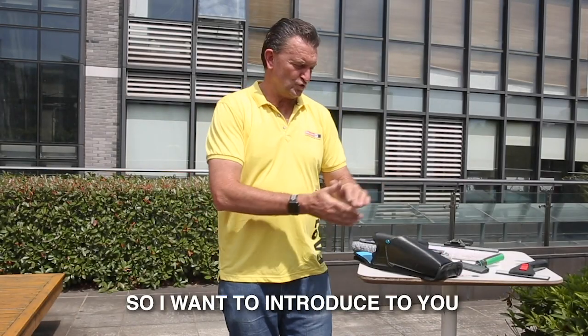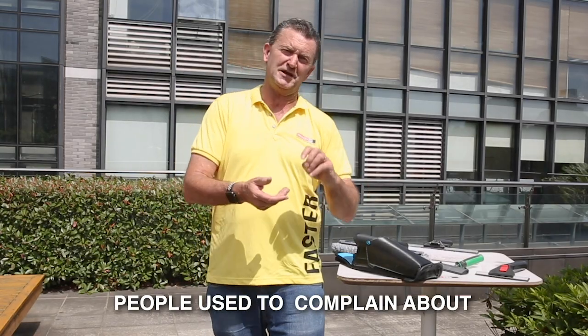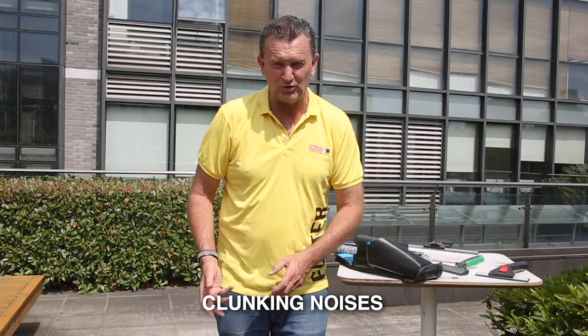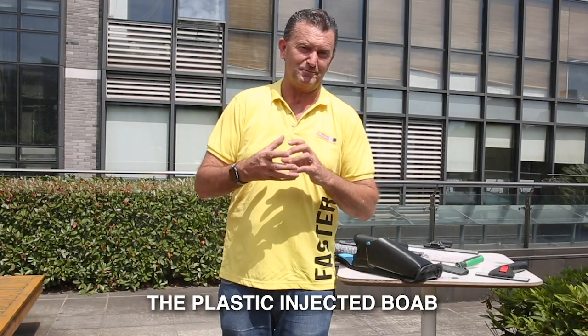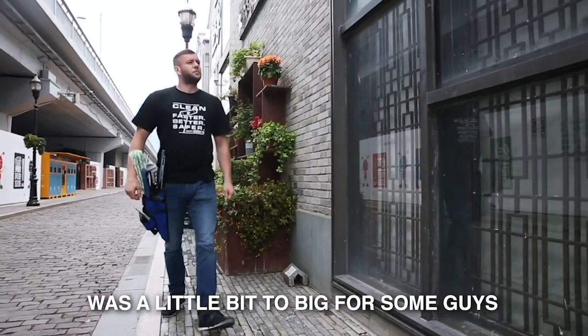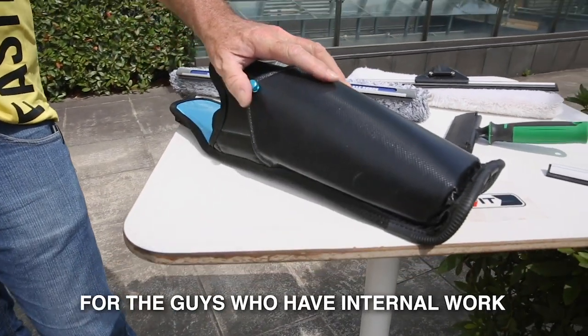I want to introduce to you Two Tool. Before gunslinger, people used to complain about a wet leg, knocking the back of their leg, clunking noises — nobody ever really liked the plastic injected bomb. And the gunslinger itself was a little bit too big for some guys for their uses, so we developed Two Tool.